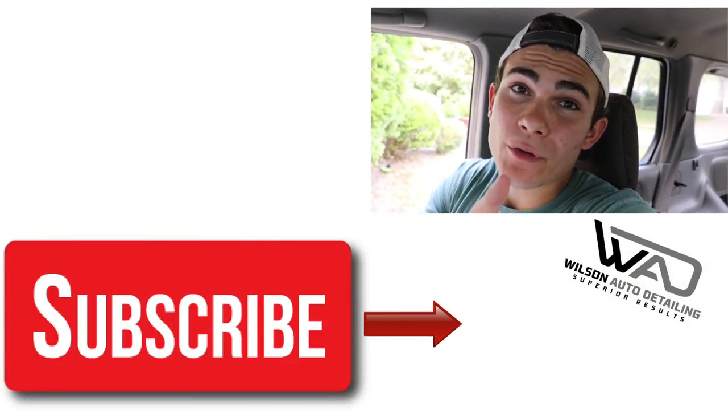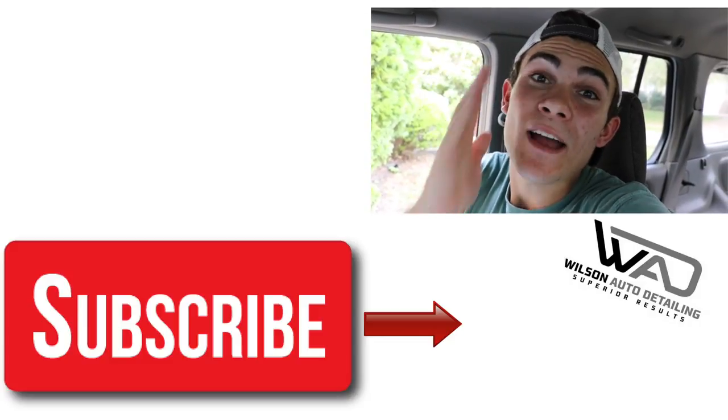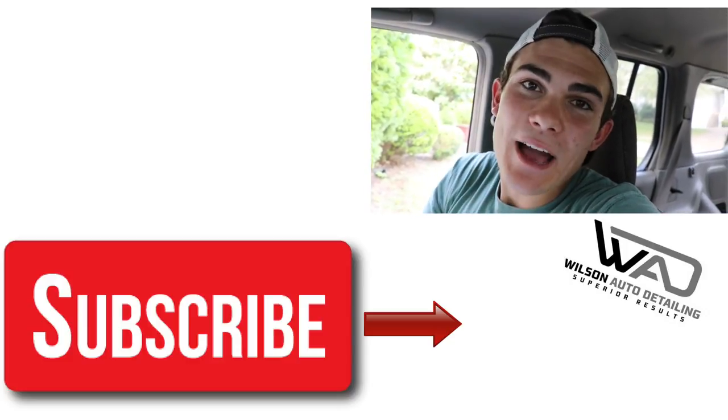If you like this video make sure to give it a thumbs up. If you have any questions, comments, or concerns, hook all that up in the YouTube comments below — let me know how you clean door jams, because I always learn just as much from you as you guys do from me. Everyone, thank you so much for being so involved here in the Wilson Auto Detailing Community. Keep working hard and I'll see you guys in the next video.